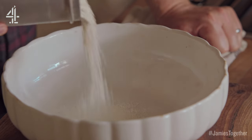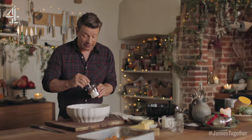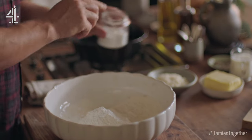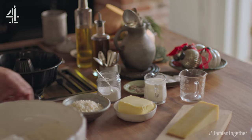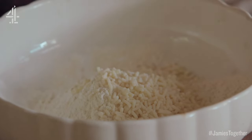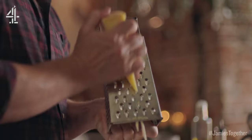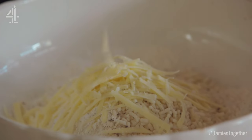So in a bowl we've got 400 grams of self-raising flour. I'm going to add one teaspoon of baking powder just to give it lightness, and then going in with a little curveball, 100 grams of veggie suet. Then I'm going to go in with 50 grams of cheddar cheese. The cheddar cheese will give it that deep seasoning, it also helps the edges really catch.